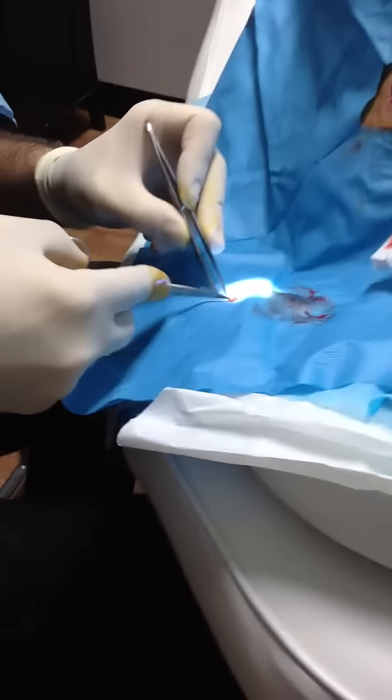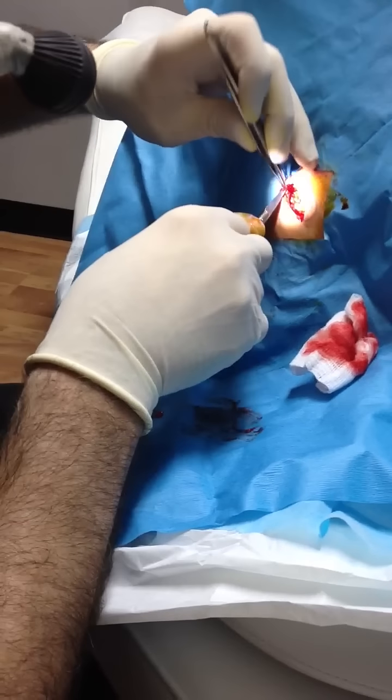Whether there is something — because if you have a wall of the cyst, it can build up again.